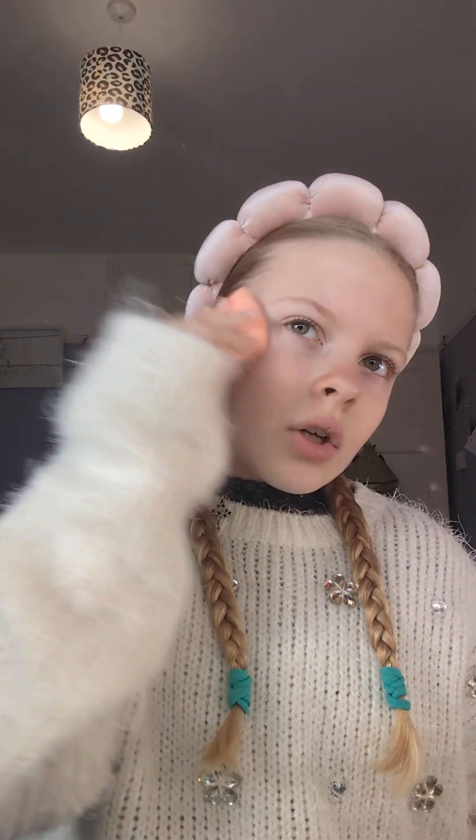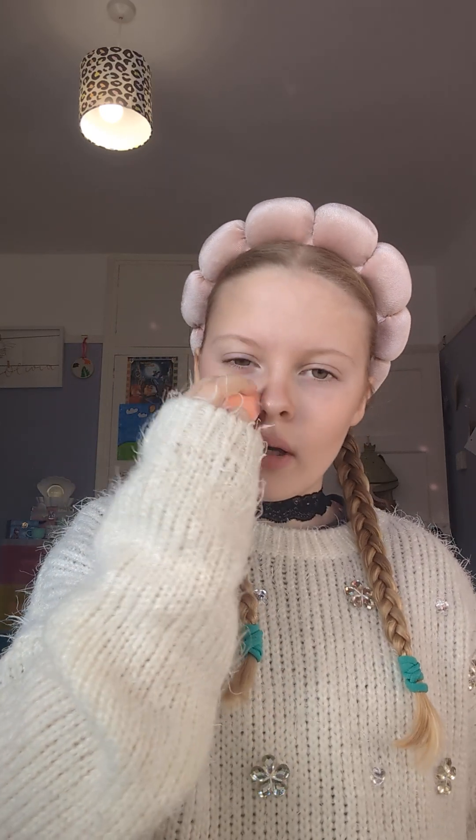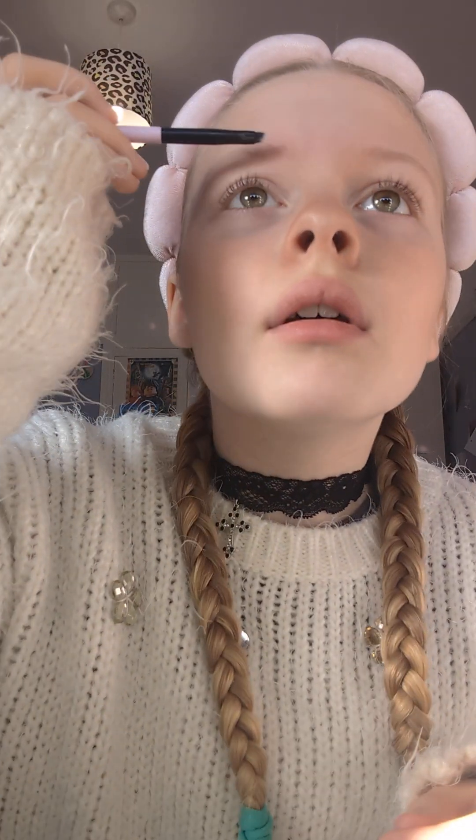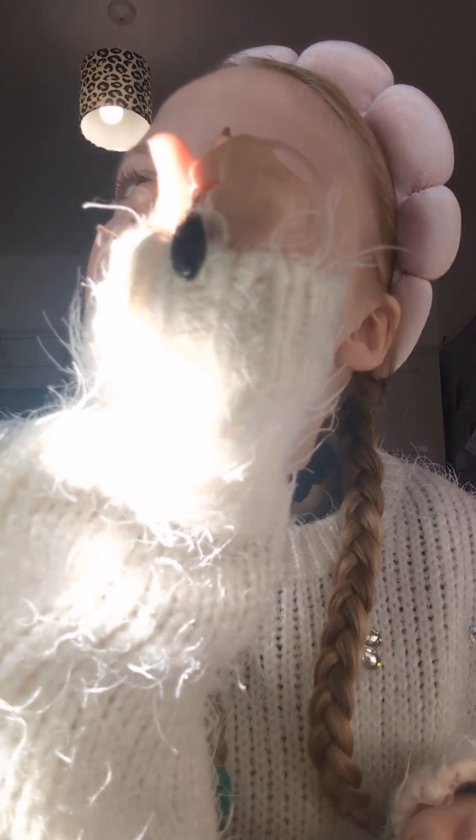Then I get this and just pat everywhere that I put makeup on. Sometimes I put a little bit of contour over here but I'm not going to do that today. I go like this, then use this makeup brush and go like this, then use this brush to kind of just flatten it down a little bit.